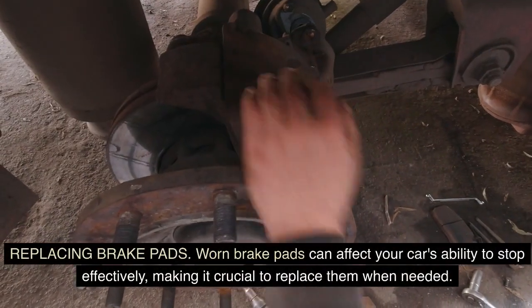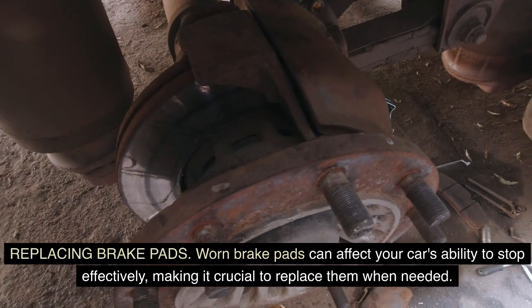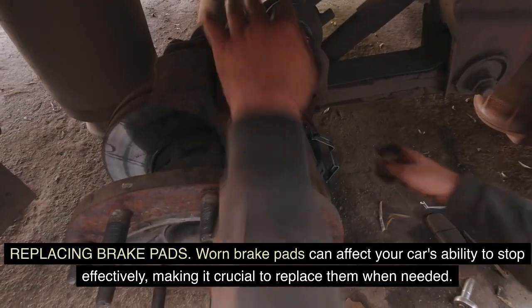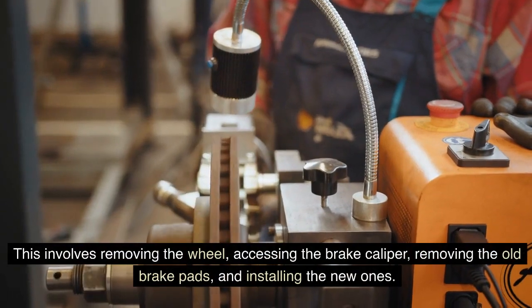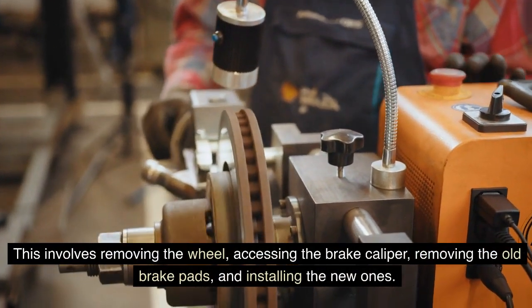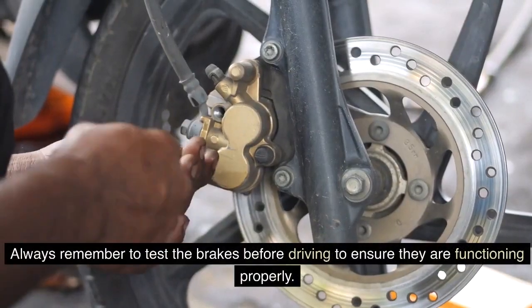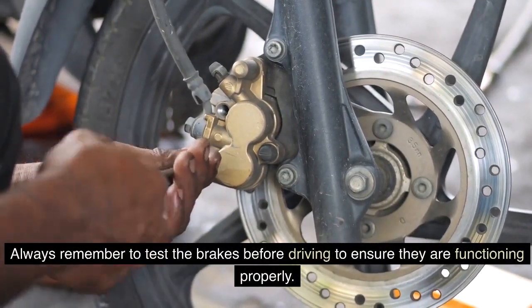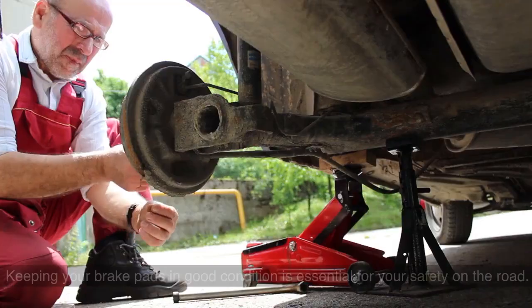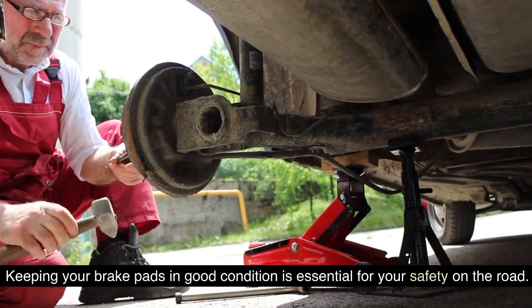Replacing brake pads: worn brake pads can affect your car's ability to stop effectively, making it crucial to replace them when needed. This involves removing the wheel, accessing the brake caliper, removing the old brake pads, and installing the new ones. Always remember to test the brakes before driving to ensure they are functioning properly. Keeping your brake pads in good condition is essential for your safety on the road.